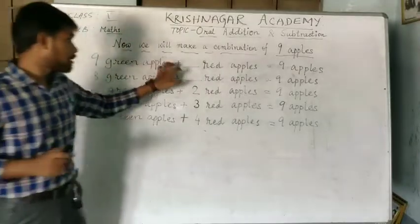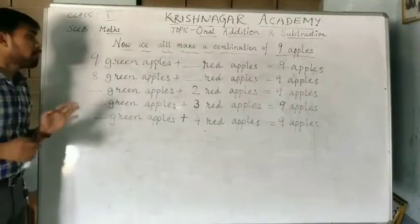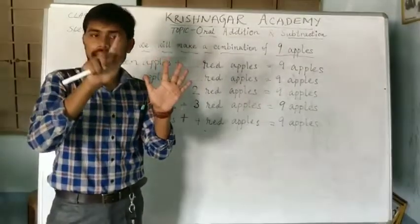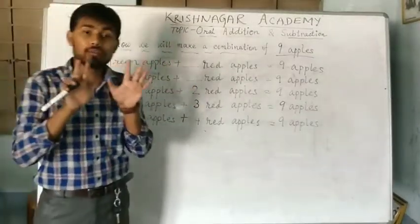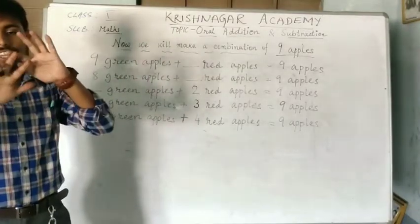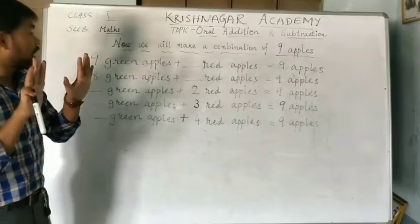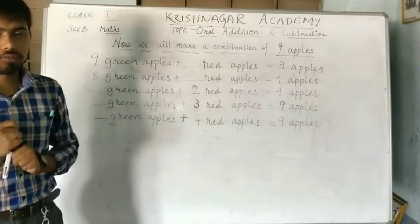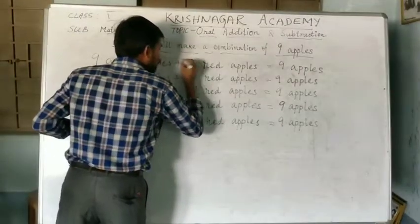9 green apples plus dash red apples equal to 9 apples. So, the total number of apples is 9: 1, 2, 3, 4, 5, 6, 7, 8 and 9. With 9, how much do we have to add to get 9? If we subtract 9 from 9: 1, 2, 3, 4, 5, 6, 7, 8, 9. So, how much are we getting? We are getting 0. So, we will write here 0.